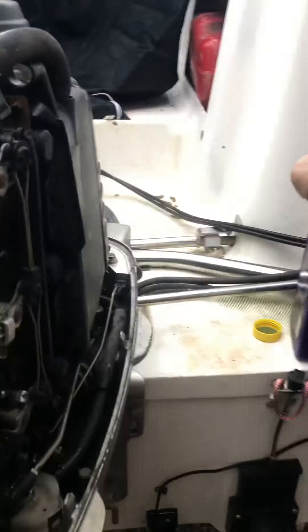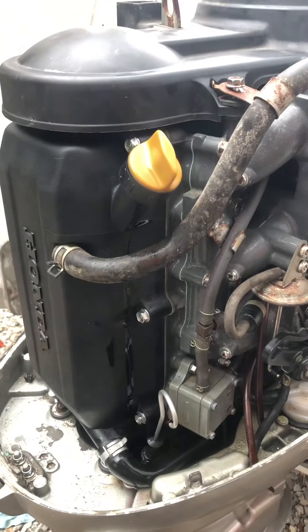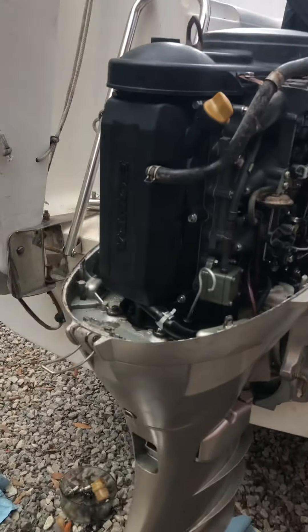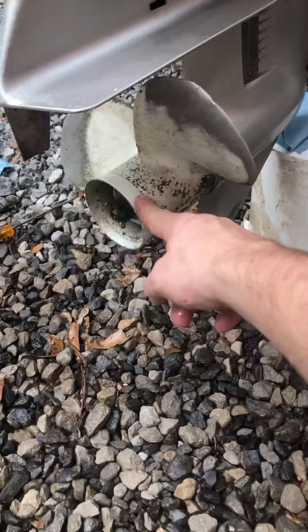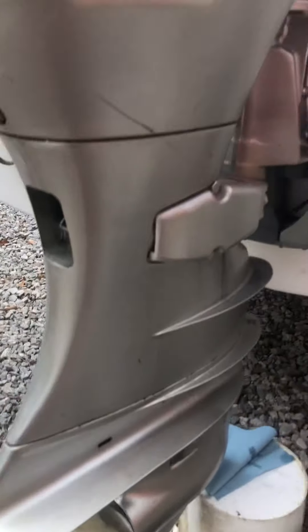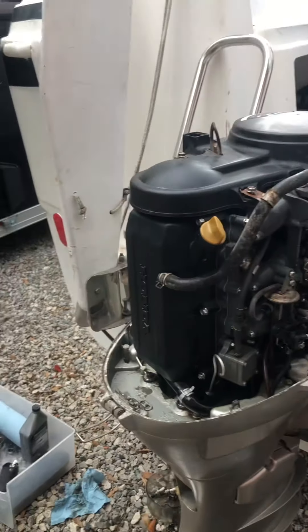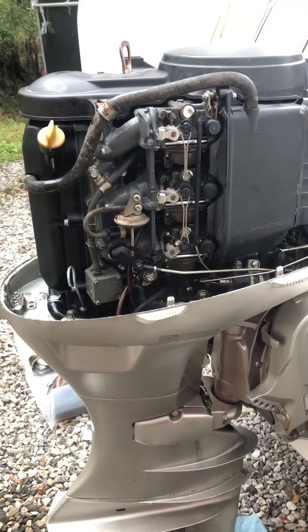I used brand new Royal Purple engine oil, 5W-30, which is what they recommend. All the gaskets look good so I just reused them, but may replace them one day. Next I'm going to go through the drive shaft and make sure all the seals are okay. I haven't been able to water test it yet, but it does run pretty well on the muffs.